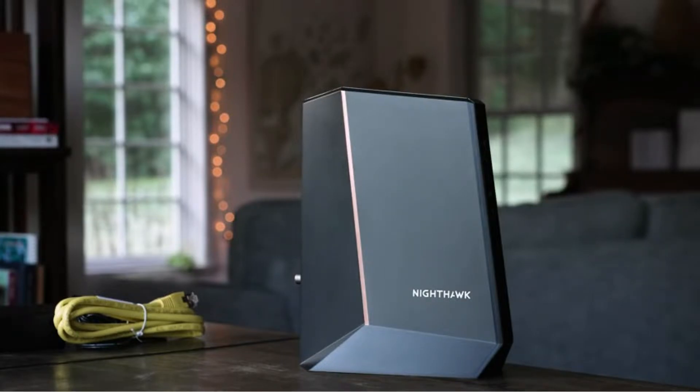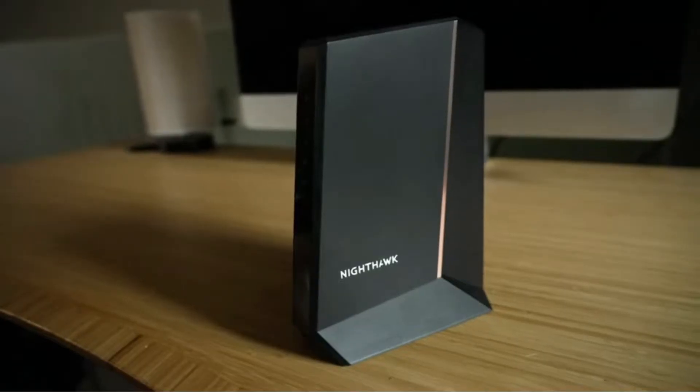When it comes to choosing a product like a modem, you want to look for three main things: ease of use, speed, and most importantly, does it save you any money? And of course, Nighthawk does all three of them.